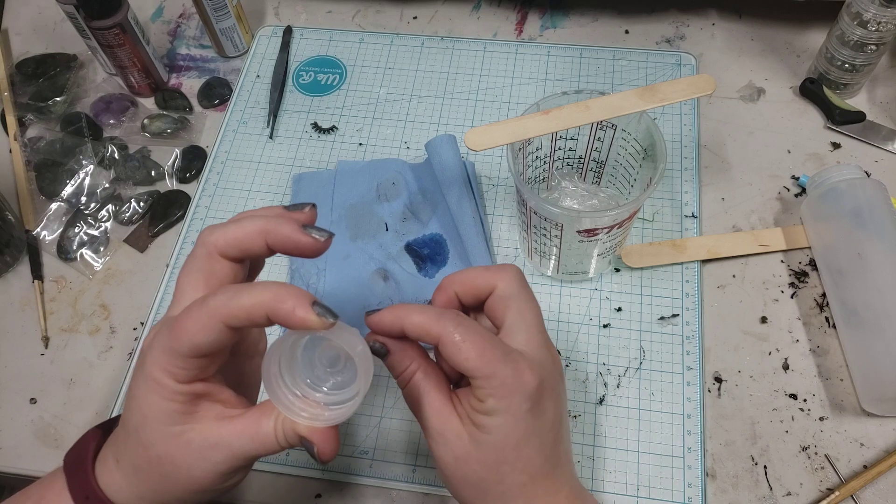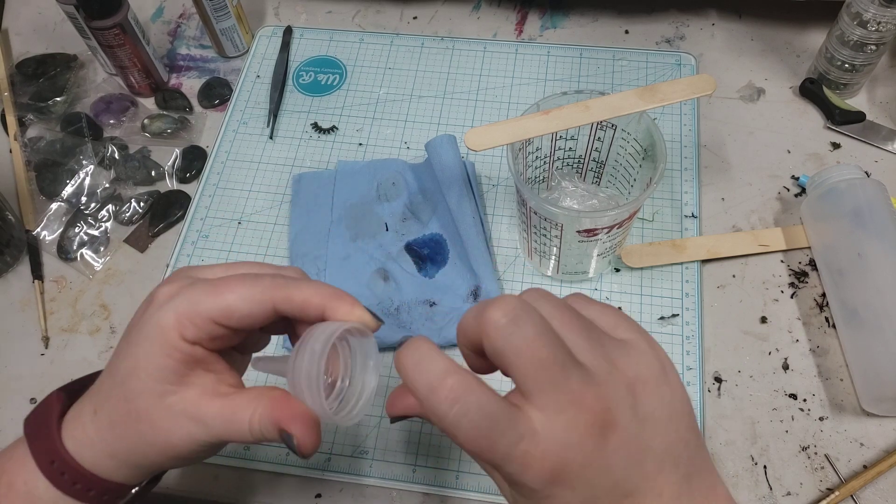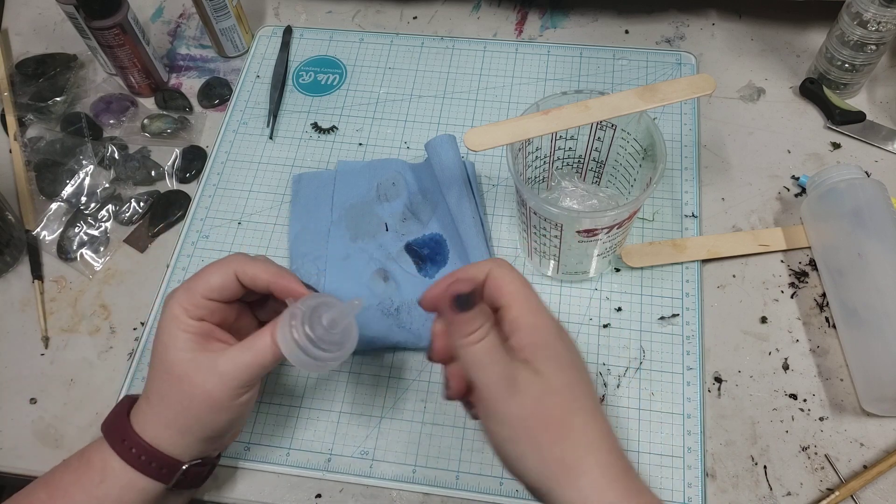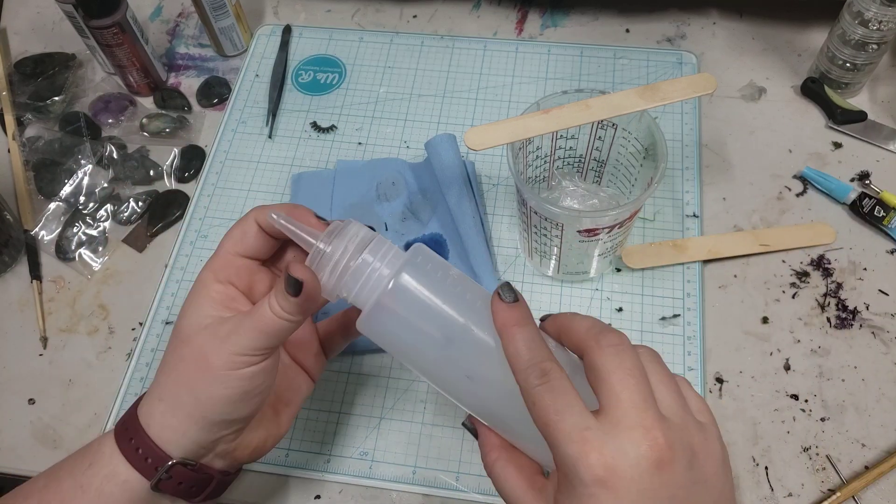But so long as you've got airflow — like a clean passage through there — and your threading lines up, you're good to go. And that's how I reclaim my bottles.